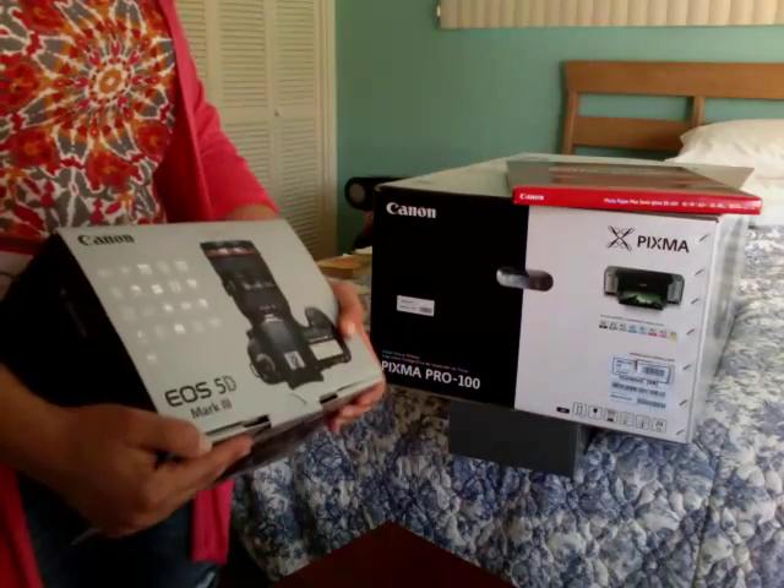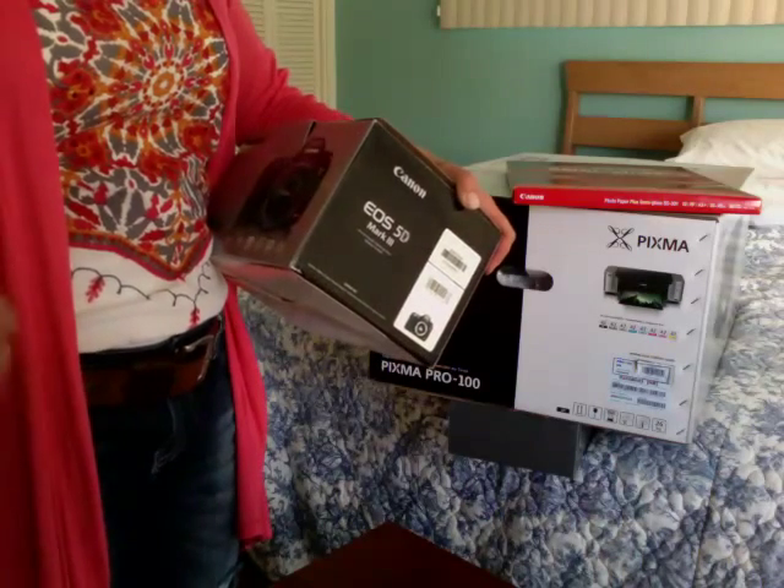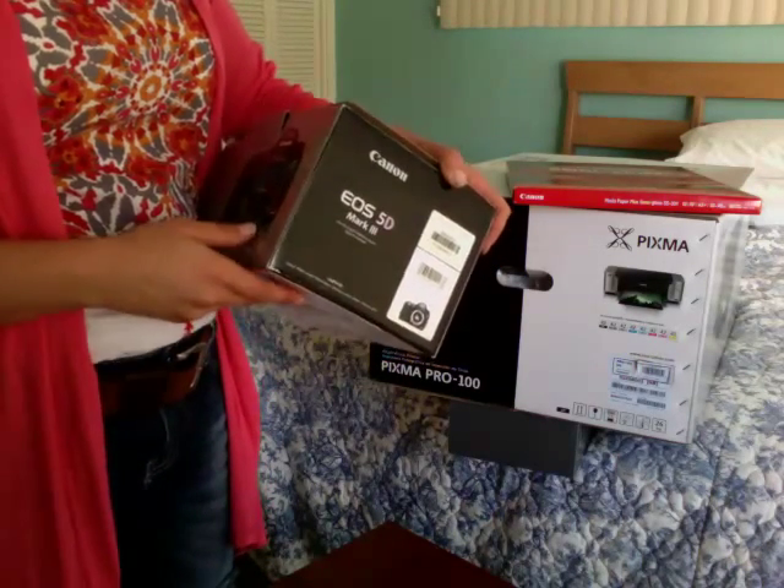At first I thought that I would have to send in UPC symbols for all of these, but that's not the case. I'm going to still show you where those UPC symbols are though.